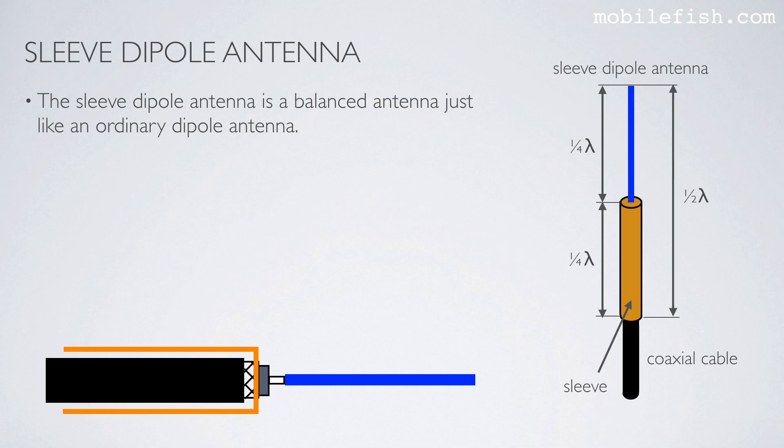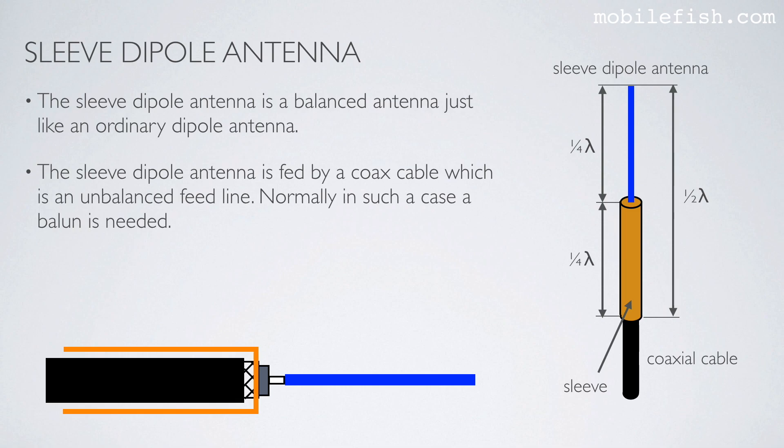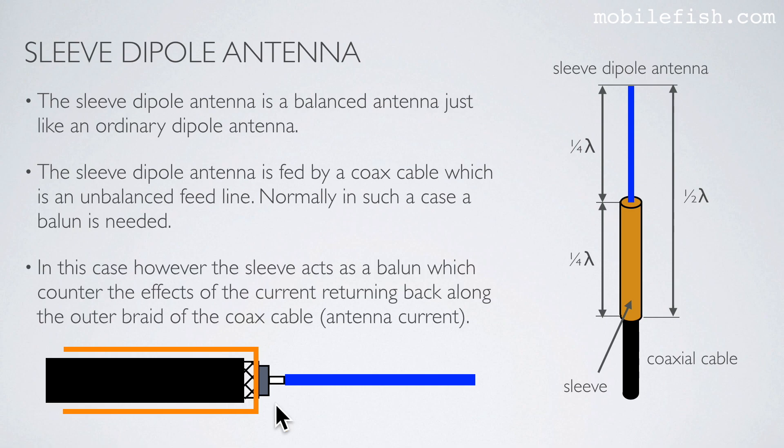The sleeve dipole antenna is a balanced antenna, just like an ordinary dipole antenna. The sleeve dipole antenna is fed by a coax cable, which is an unbalanced feed line. Normally in such a case a balun is needed. In this case however, the sleeve acts as a balun, which counters the effects of the current returning back along the outer braid of the coax cable.